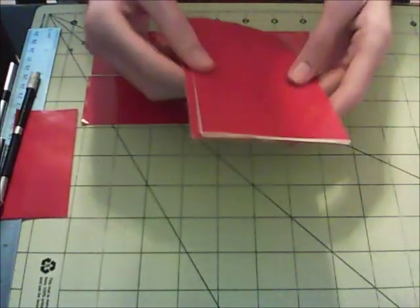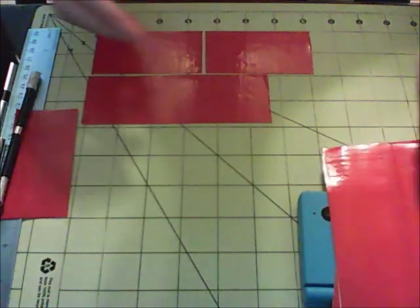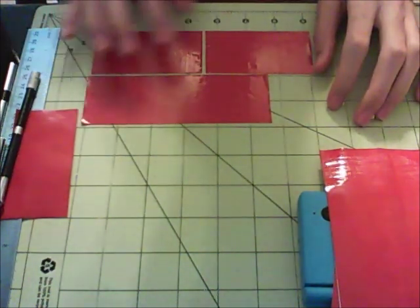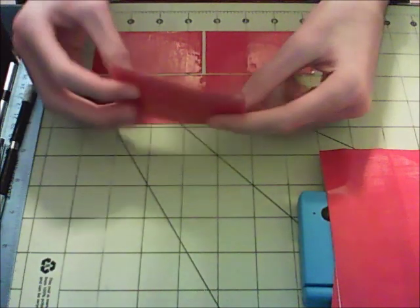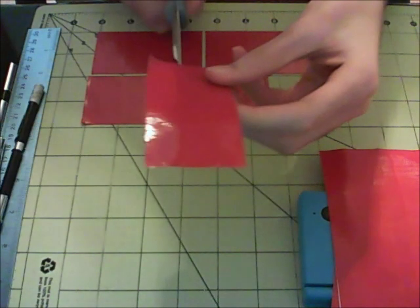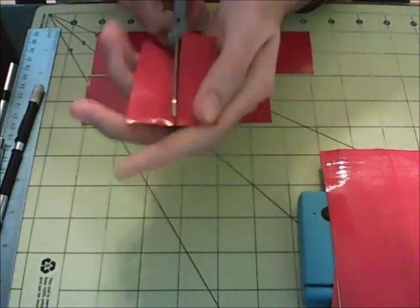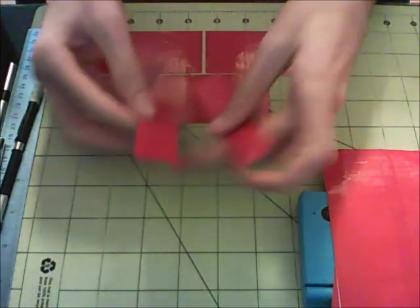Now that you have your two sheets done, we can start working on the pouch for your DS. What you're going to need for this step is to cut out one more strip of tape that is five and three quarters inches long, and four more strips of tape that are three and a half inches long. Then all you're going to do is take two of the three and a half inch strips and stick them together just like this. I'm just going to use my scissors here to cut them in half — try and make sure you get them pretty much exactly even.